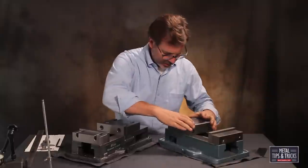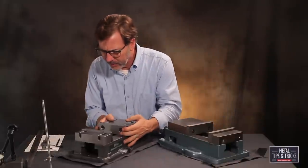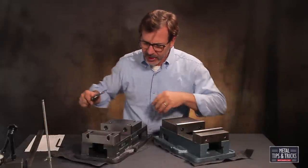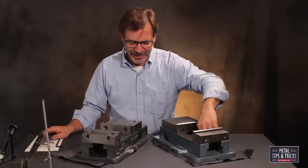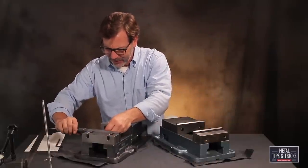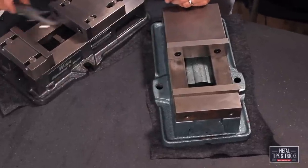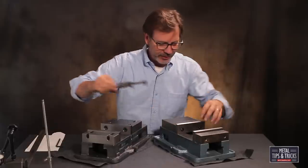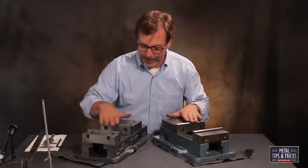Let's look at the jaws — they're about the same. This Wynn vise weighs 12 pounds more than the Chinese one, so that means there is a lot more cast into it. Measuring the bed thickness, the Wynn is a little over two inches, the Chinese is quite a ways under — that's almost a quarter inch smaller. So definitely a lot heavier bed on the Wynn, and again that's going to give it the rigidity when you clamp it down.